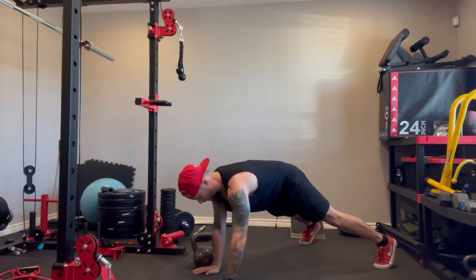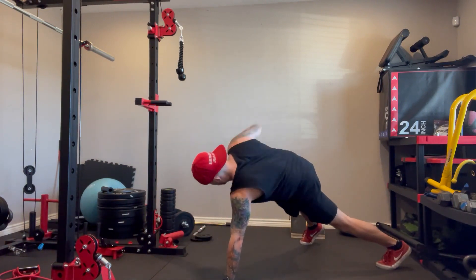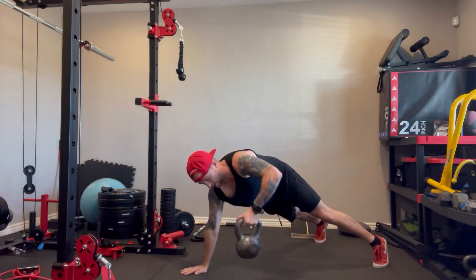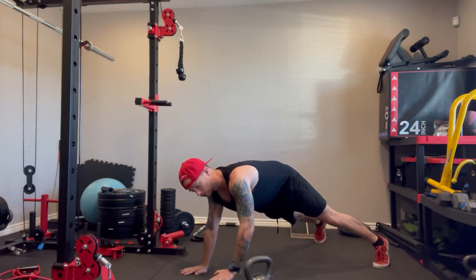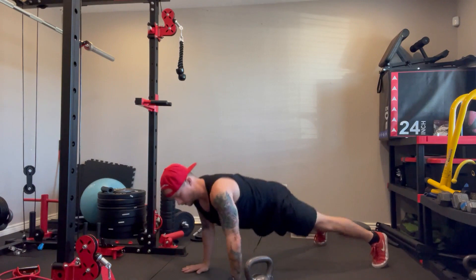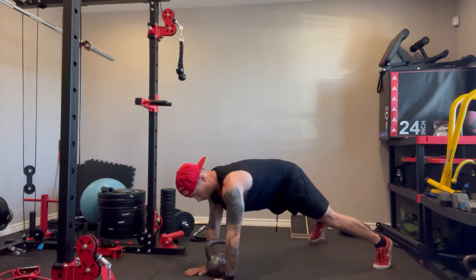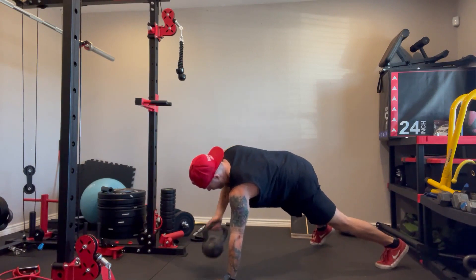Then you're gonna spread your feet. Set your hands down. Row. Set it down outside of you. Push-up. Row.